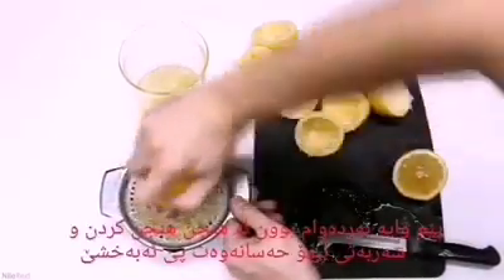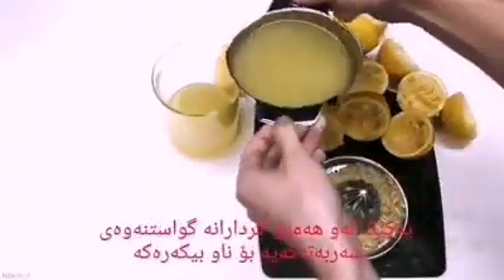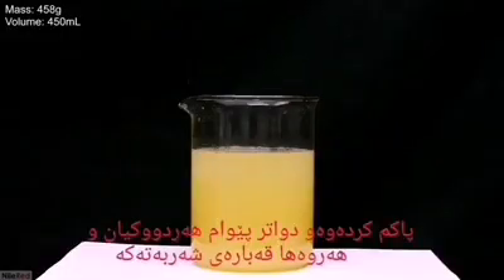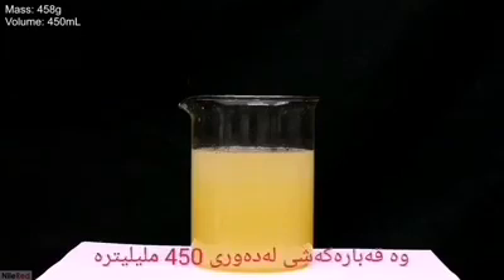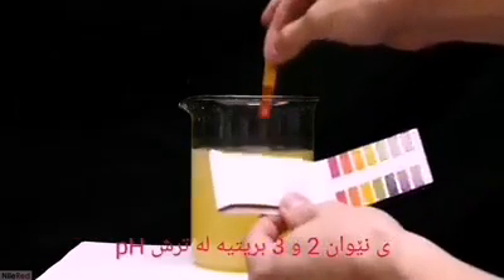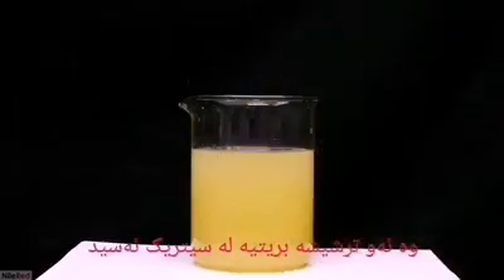I then continued by chopping up and juicing the rest of the lemons. Once they'd all been processed, I transferred the juice to the beaker. I measured both the mass and the volume of the juice — the mass came out to be about 458 grams and the volume was about 450 milliliters. Using some cheap universal pH paper, I see that the pH is hovering between 2 and 3, which is mildly acidic, mostly due to citric acid.